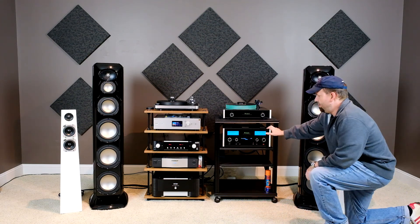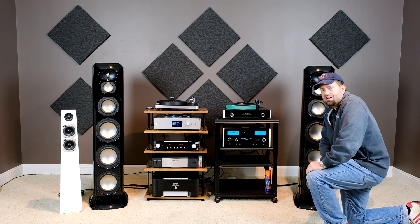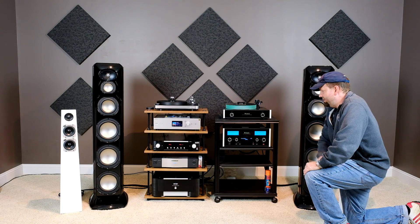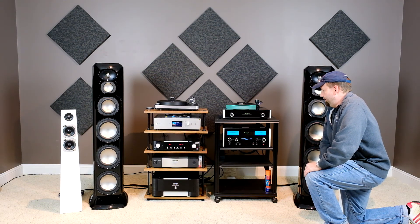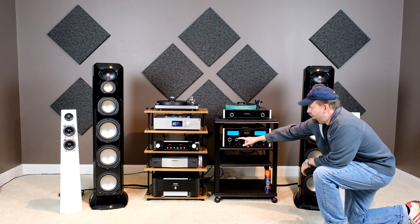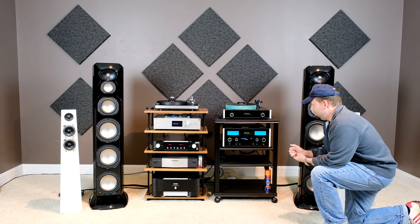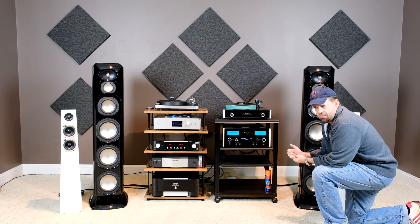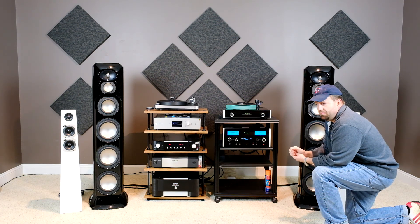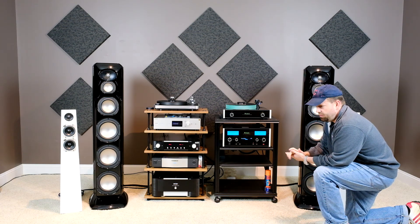Under it we have the MAC7200 stereo receiver — awesome receiver. If you want the full McIntosh experience, this is the first piece that does it. You've got Power Guard, autoformer transformers so you get all the power you paid for no matter what impedance your speaker is, a phono stage with adjustable cartridge loading, and a nice headphone circuit with cross-feed output. Lots of power, lots of dynamics, all in one chassis. And there's a really nice built-in DAC using eight DAC chips — four per channel — 32-bit DAC chips, to give you basically bit-perfect conversion.